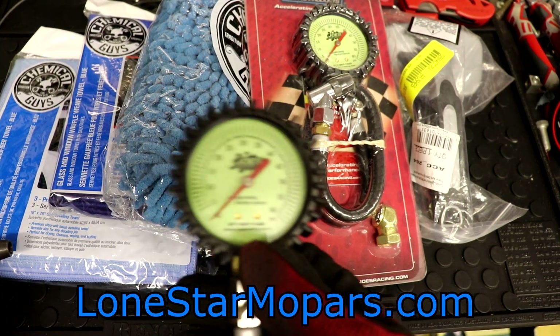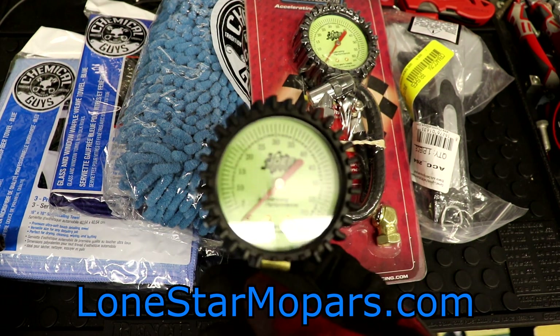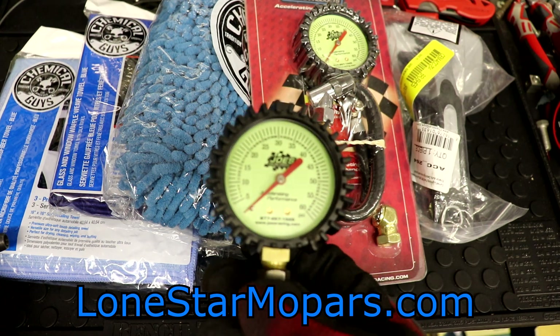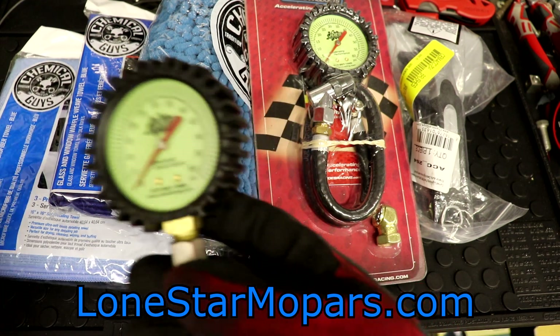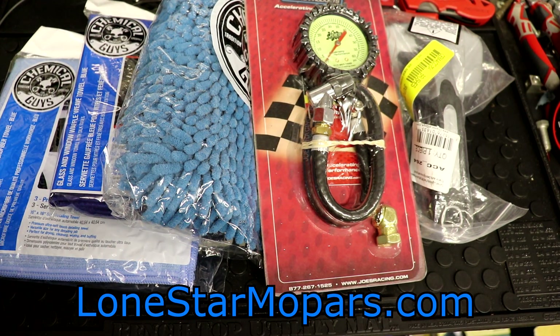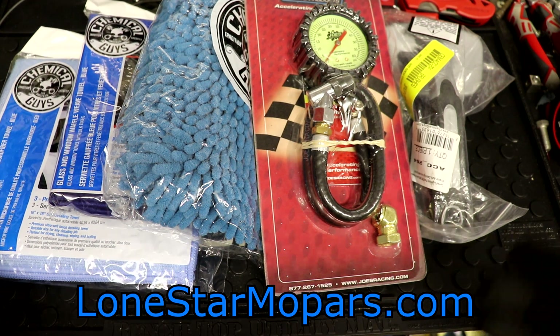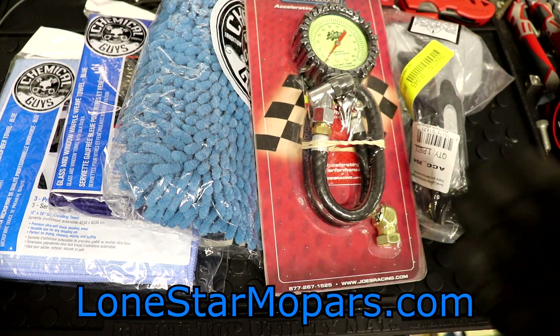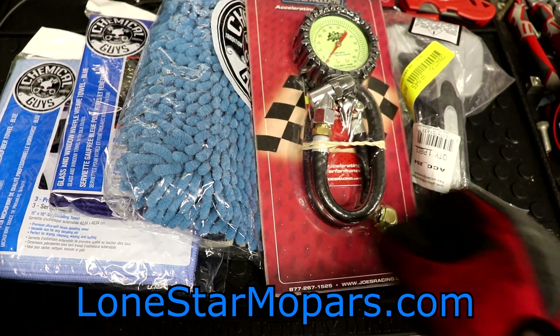I brought in the Capri one recently because it was on sale for $19 — it's been okay — but this one I've used for years and I absolutely love it. This will allow me to have one in the truck while this one stays on the bench. I have a really nice Auto Meter one, and I actually prefer the Joe's over it. It's just easier to use with that rubber hose, and if it were to break or we lose it, 23 bucks is not a terrible price for that quality.